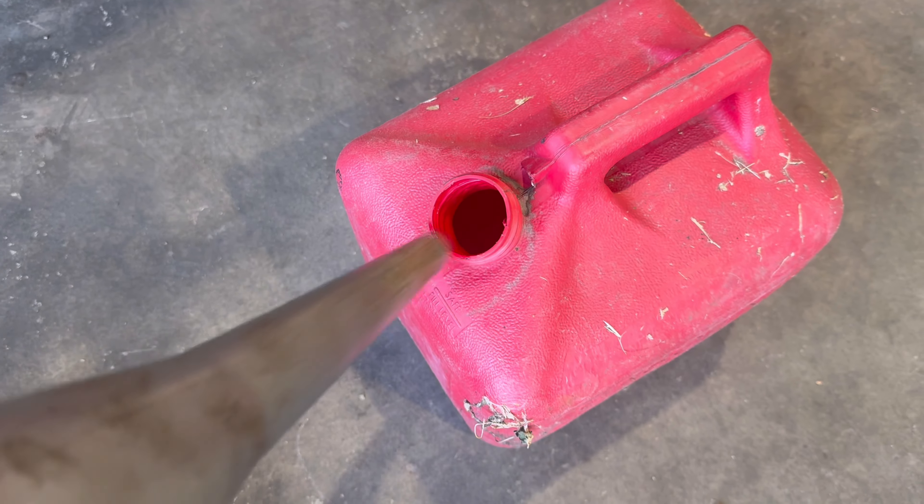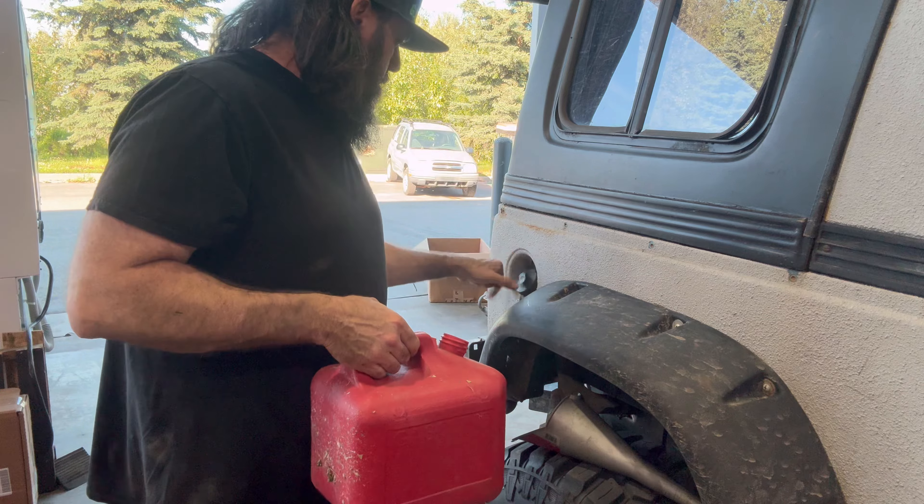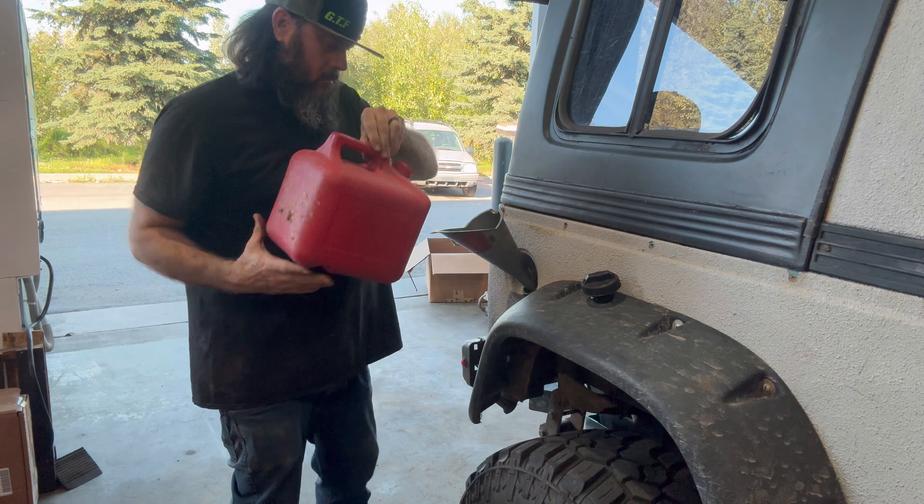I like this new skid plate — it looks cool. My other one was getting a little rusted out, I had rust coming off. Looks like it clears my bumper. I've got a handful of zip ties — you know what time it is. I just zip tied my fuel filter up there out of the way. I'm going to have to come up with a better solution than that, but that'll work for now.